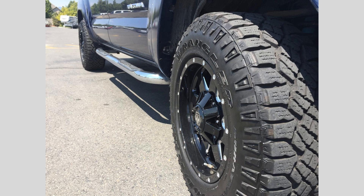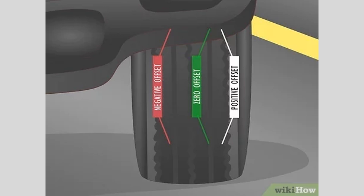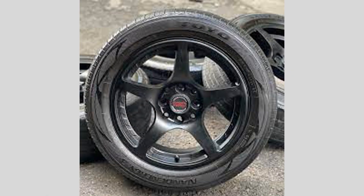Hello, welcome back to our channel. Today, we're going to dive into the world of wheel offset and backspacing, two crucial factors to consider when upgrading your vehicle's wheels.